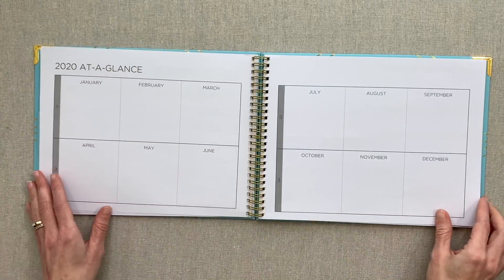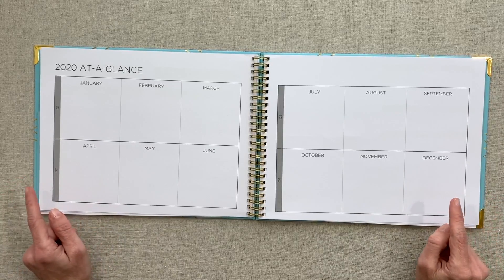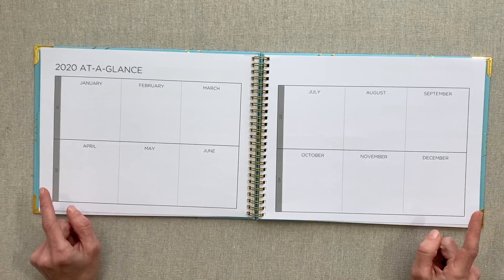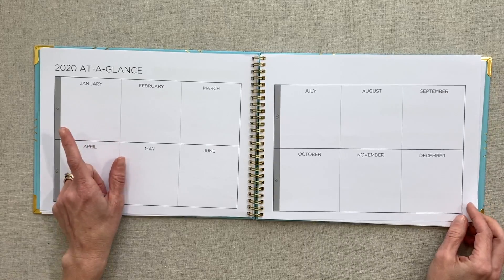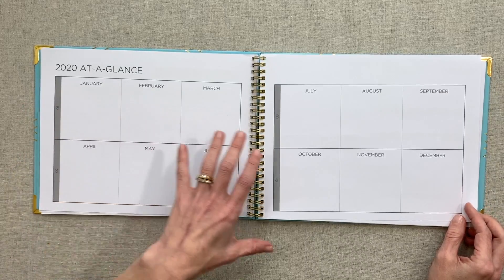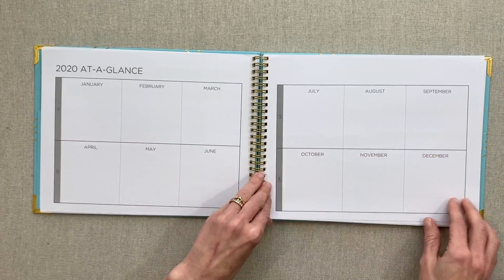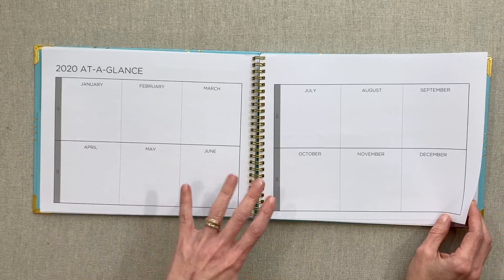Then you have 2020 at a glance. I love this spread — I think it is really helpful. At one point she offered this as a free printable on her site, and I printed it out and it's on the back of my YouTube clipboard because I think it's really helpful. I was writing in the big launch dates that happened throughout the year — it's divided by quarter: quarter one, two, three, and four. I think that 2020 at a glance done this way in quarters for a content planner is great.